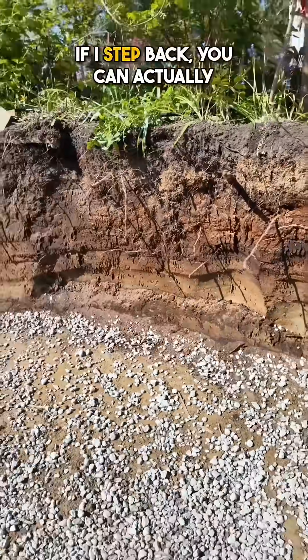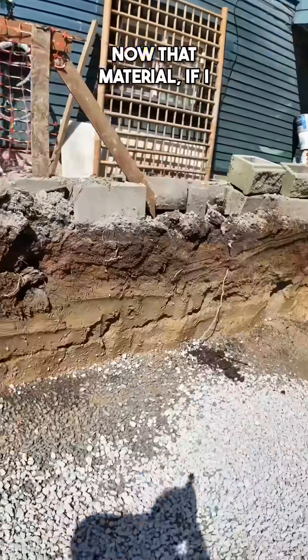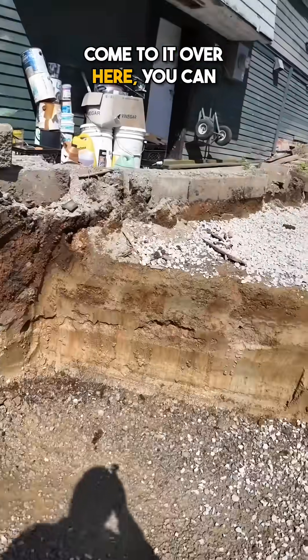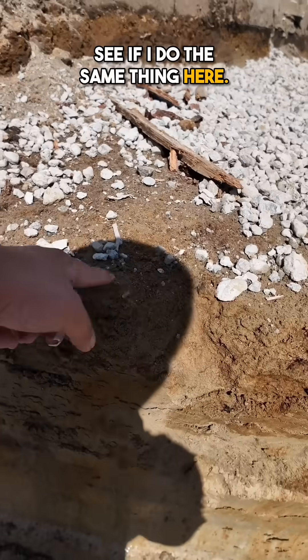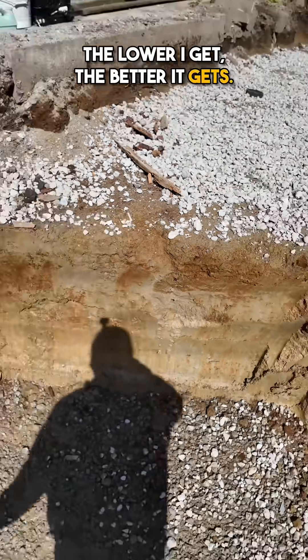And then here you can actually see this line where the hard pan is. If I step back, you can actually see the line of the hard pan. Now that material — if I come to it over here and do the same thing — it doesn't even move. It's really, really strong. The lower I get, the better it gets.